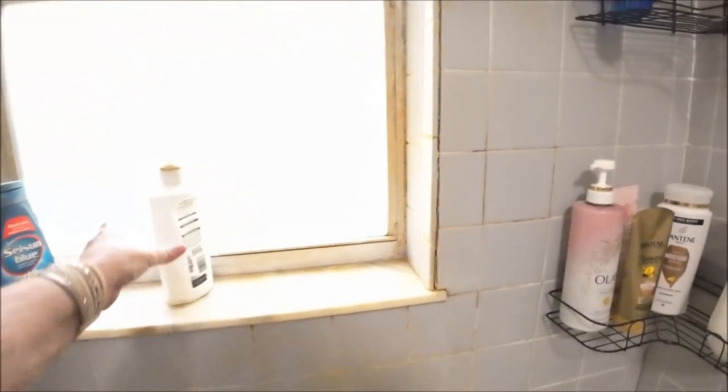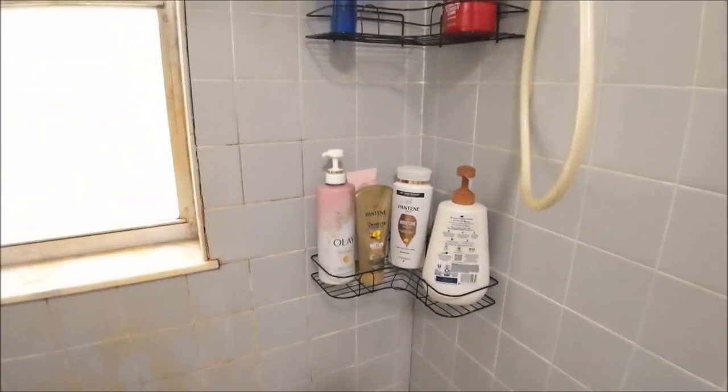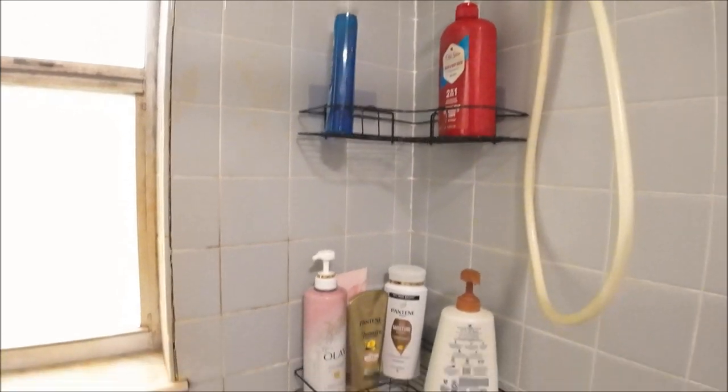I just don't want everything on the ledge anymore — I want to use that space differently. I'm thinking of putting some artificial flowers there or just leaving it blank. I still have that basket over there that I'm going to reorganize. She has a little soap dish I got her from Temu — she likes it. Don't mind the water; it's hard water. I put some treatment on it but I need to put more on there too. I think this will all work out really, really good.